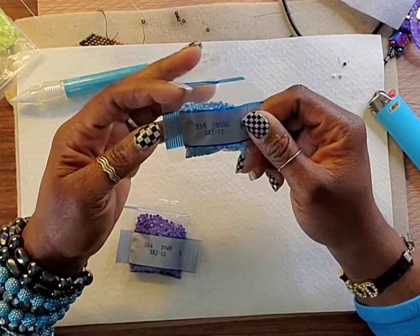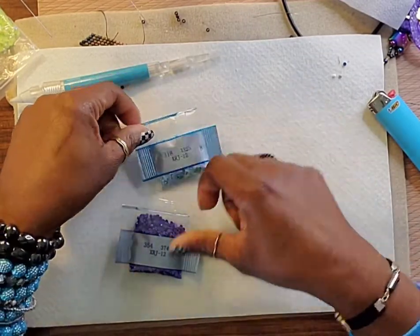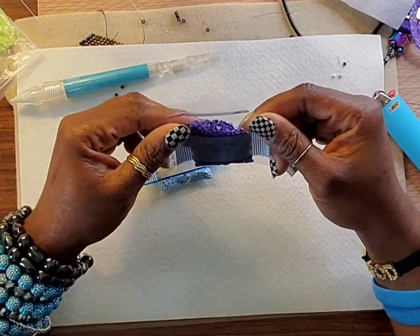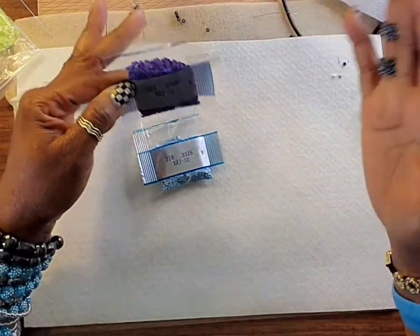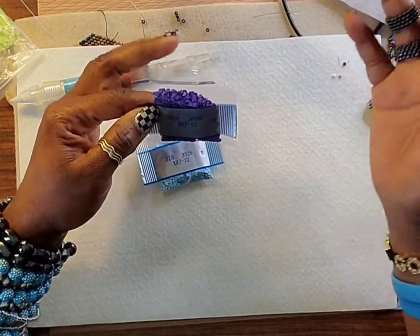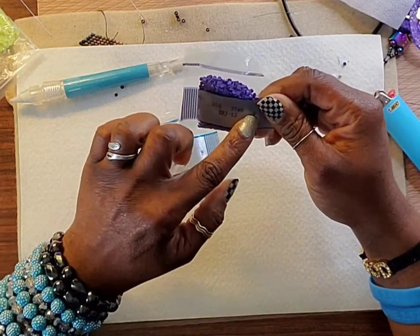I noticed how they come in these little plastic bags, little packets. I've seen some YouTube videos where people are taking them out of there, putting them in regular plastic bags that are sealable and resealable, tagging them and everything.